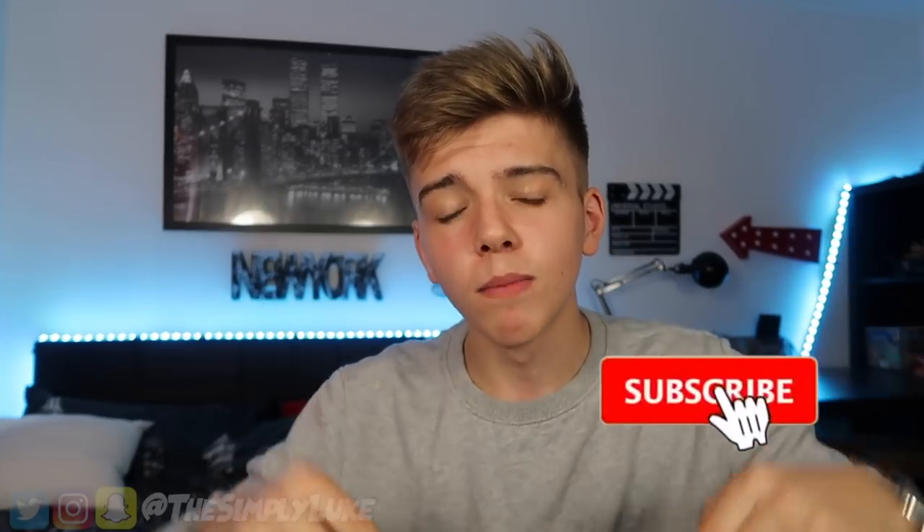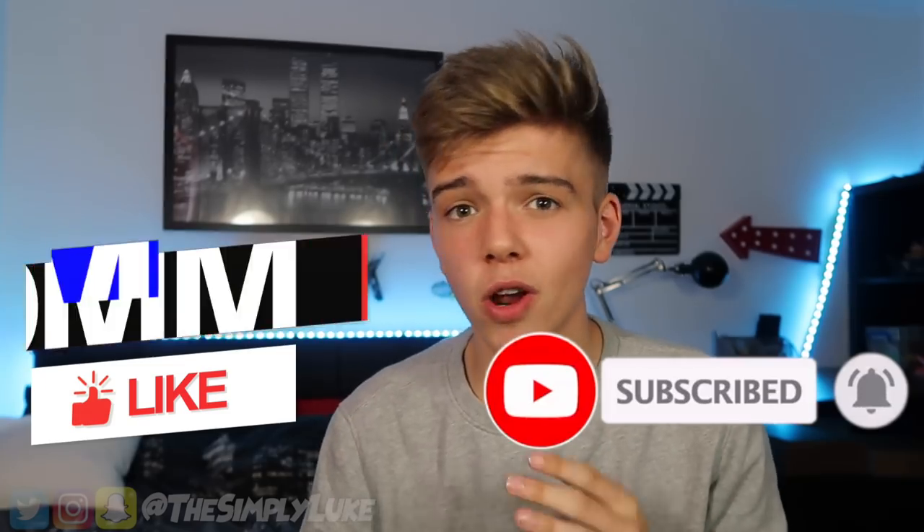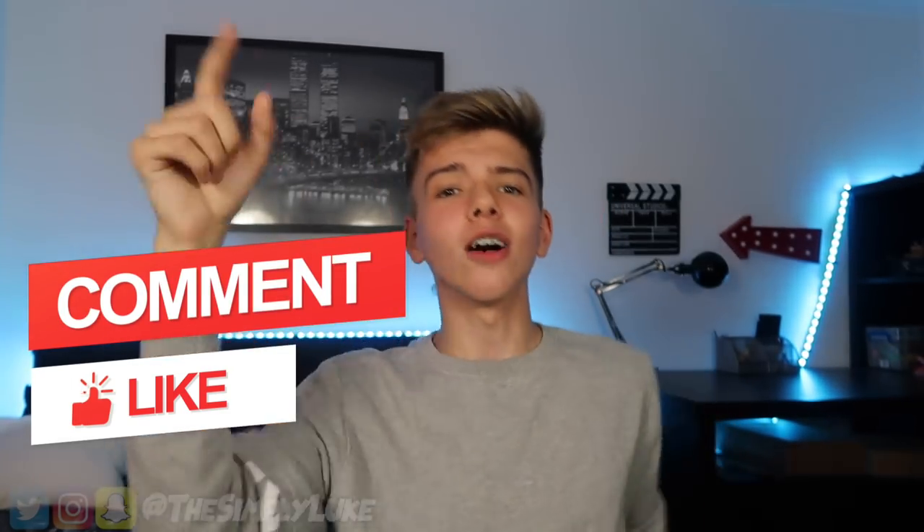Shout out to Josh for being in the video and shout out to you guys for the mad support on my YouTube channel recently - we've been growing like crazy, thank you so much. If you're new to the channel please subscribe, turn on post notifications, check out some of the other videos, like the video, and comment down below. I'll reply back if you need any help - thank you guys for watching, I'll see you all in the next one, peace out!